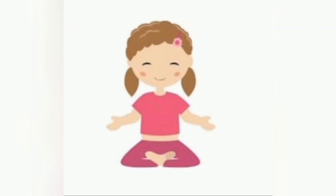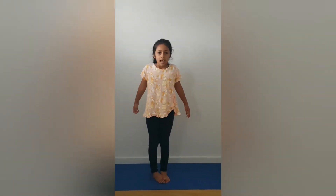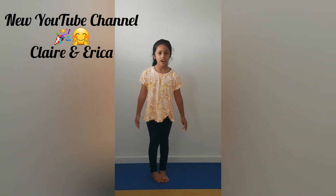Welcome to my channel, Yoga with Claire. Hi friends, today I've got some exciting news — I've got a new channel, it's called Claire and Erica.